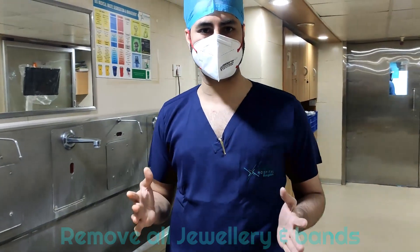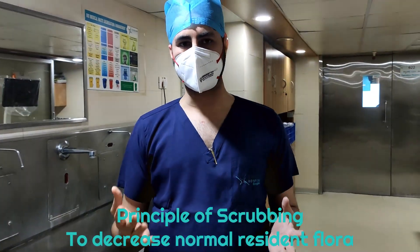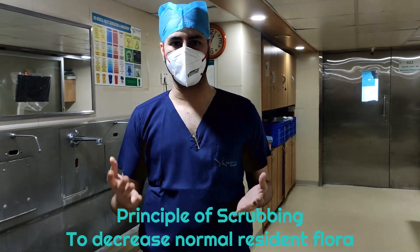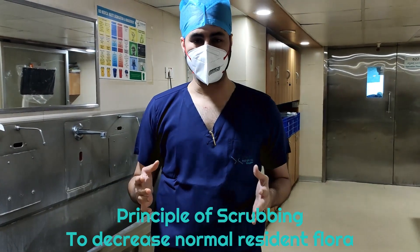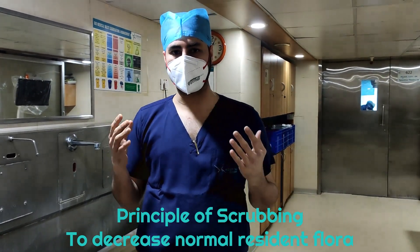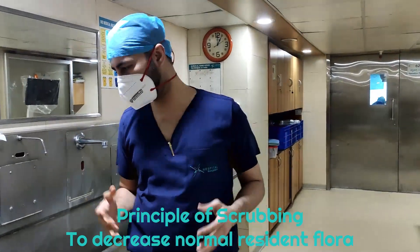The concept of scrubbing is such that we are trying to reduce the normal microbial flora, or the resident flora, of your hands and forearms. We are not trying to make them sterile, but we are trying to reduce the resident flora.